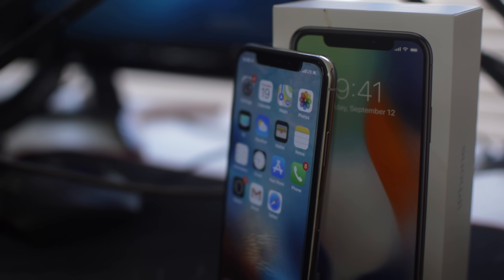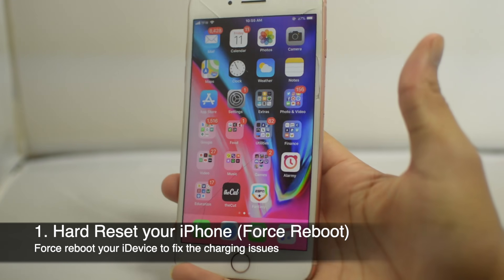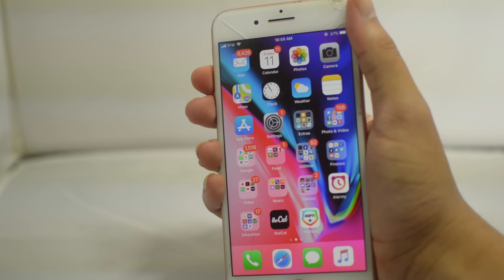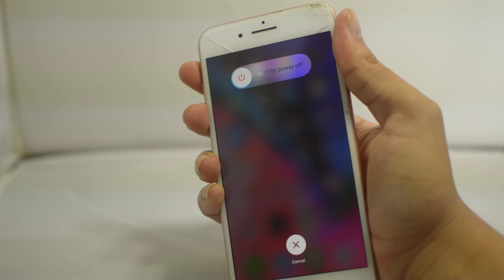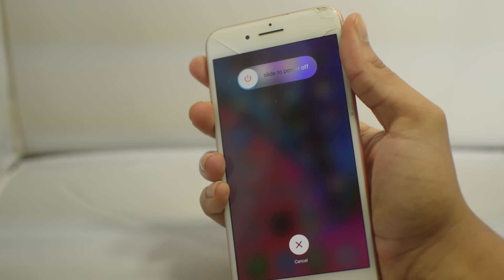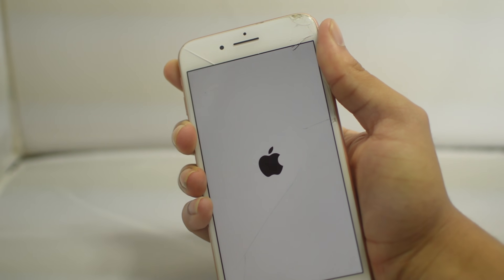We're going to go step by step — we have about five or six steps. To begin, the first step is to hard reset your iPhone. If you're on iPhone 8 and above, press and release the volume up button, then the volume down button, then hold the power button. Do volume up, volume down, then hold power until the Apple logo comes up on screen. This is the first method — a hard reset can help if your battery is messed up or your phone just needs a restart.